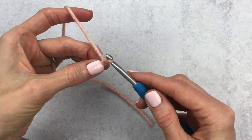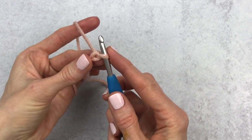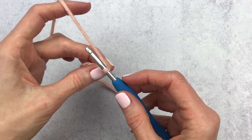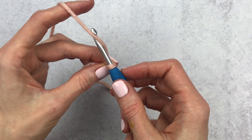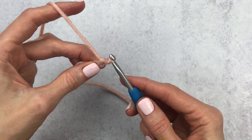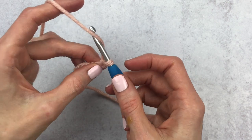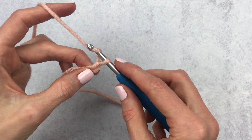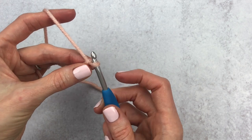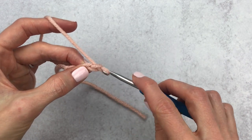Once you have one chain done, adjust and hold that V stitch — that first chain — with your middle finger and thumb. Yarn over once again, hooking your yarn onto your hook and pulling it through. If your yarn gets a little unraveled, just get your hook back inside that loop. Yarn over and pull through; by your second or third chain, readjust and get closer to that stitch in your hook.